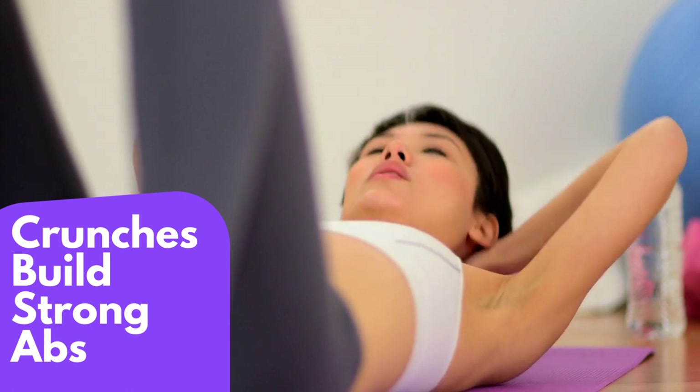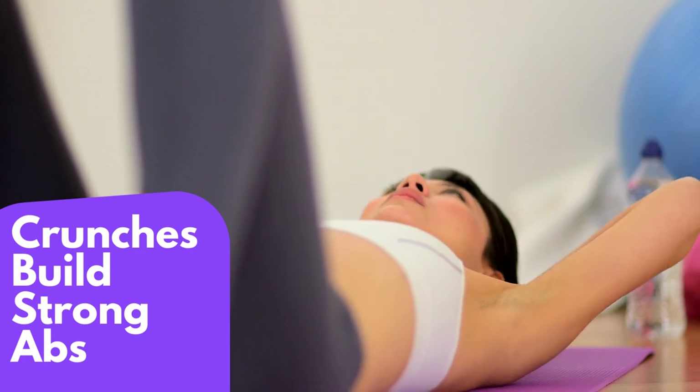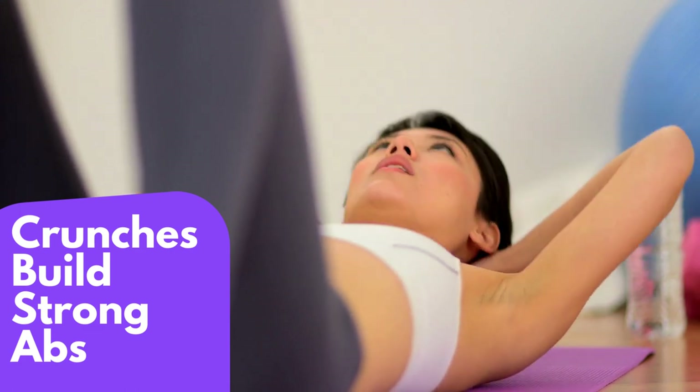Slowly curl your upper body up towards your knees, keeping your back straight. Pause for a moment at the top, then slowly lower yourself back down to the starting position.